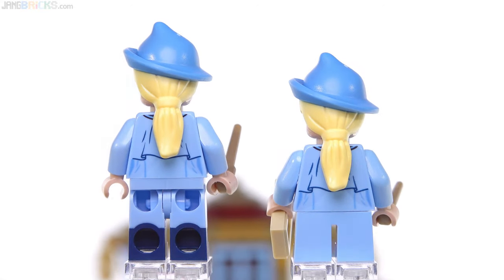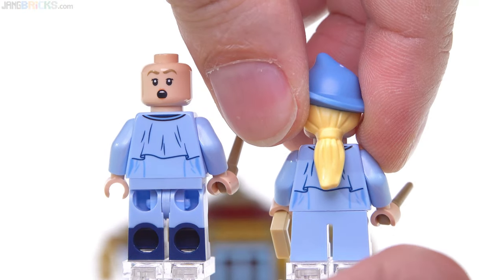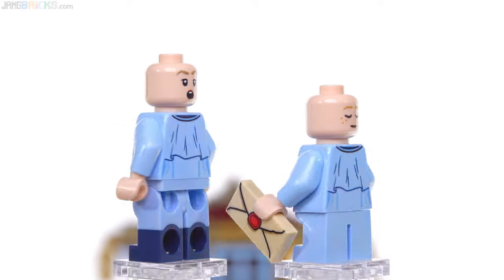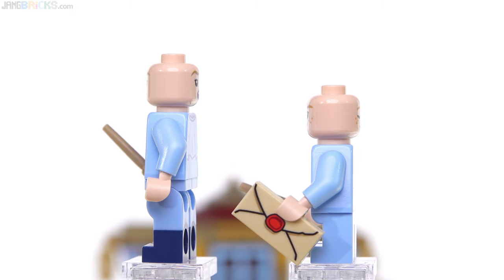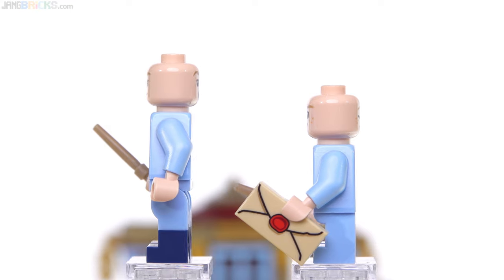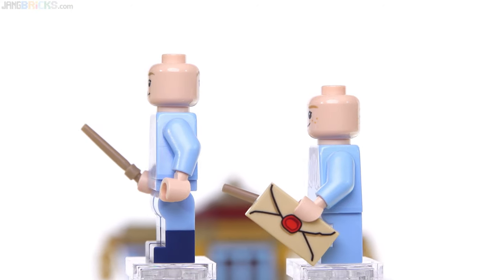These have the same prints around the backs of the torsos, and they have different alternate faces — singing for one and sleeping for the other. I really like the printed sealed letter, which is against tan — just something a little bit more classy, a little bit older than one of the male pieces that they've been using for quite a long time that's on a white tile.